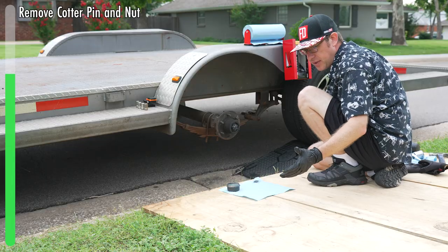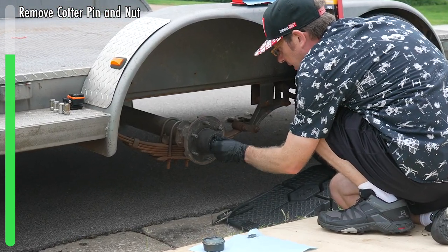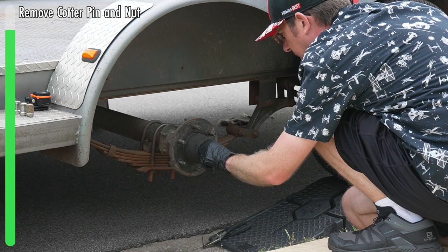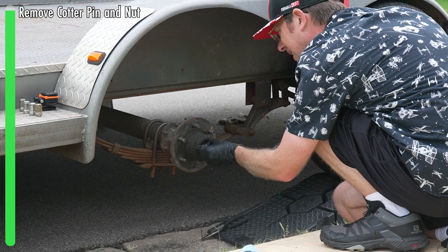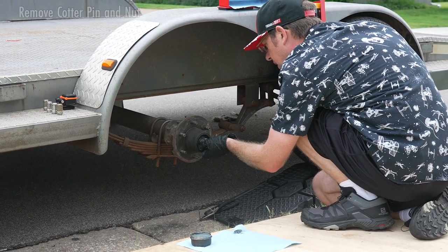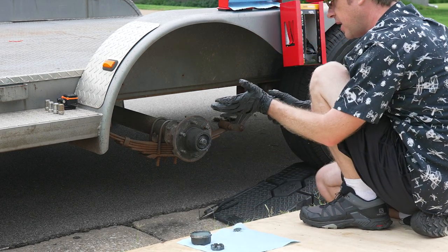I moved the tire so you can see what I'm doing a little bit better. We're going to spin this off — it should come off easily by hand. This one's kind of notchy; the threads might be a little dirty, so we'll make sure to clean those out. You can also begin assessing the amount and condition of grease on here. This side looks pretty good; it doesn't seem like it's been under any major stress.